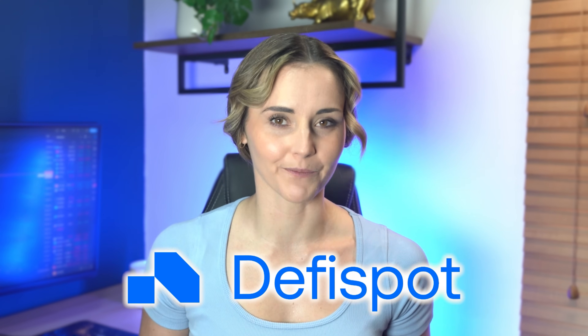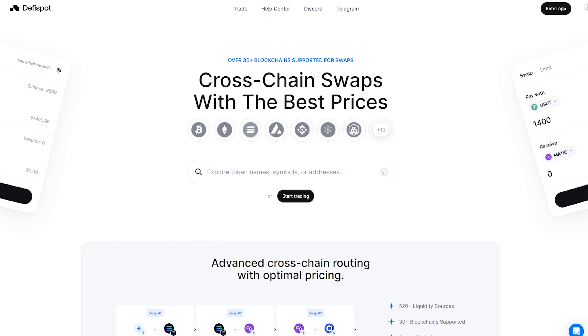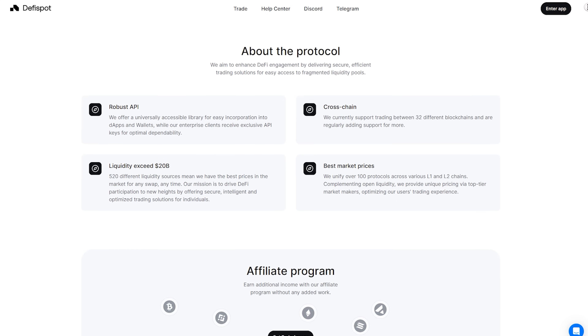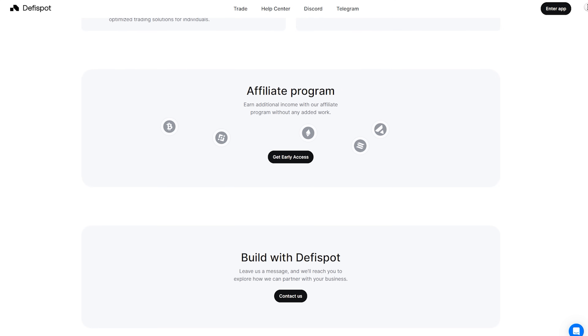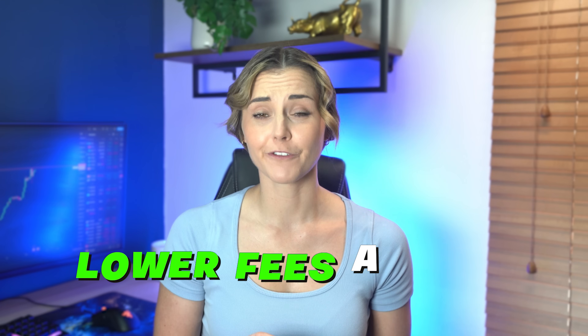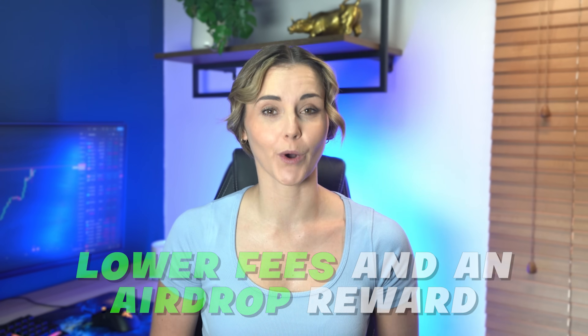One of those is DeFi Spot. DeFi Spot has over 30 chains available for swaps. It's simple and quick to use, which is why I've been using it regularly for my cross-chain swaps. They also have an airdrop campaign going on right now, so for every swap you make, you'll earn points that can be redeemed for rewards later. If you want to get a big discount on any swap fees, use my link below. Lower fees and an airdrop reward — not bad for using the app normally.